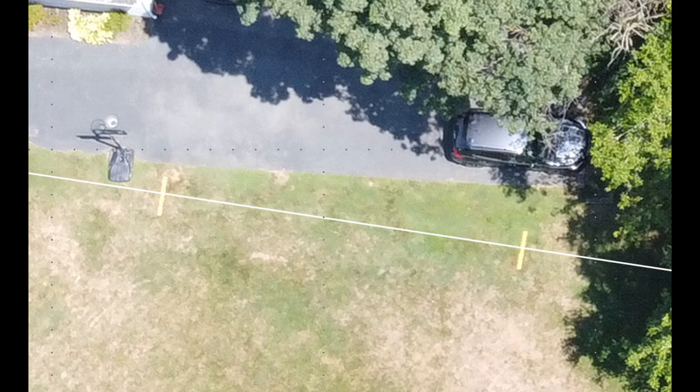As you can see, I would have really very little idea where the property line was had I not been able to use this technique. If you have any questions, you know, holler back at me and I'll try to answer them. You need to know where the property markers are for this to work. Thanks. Bye.